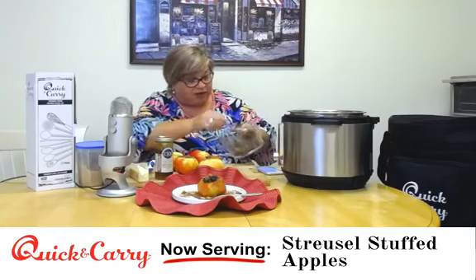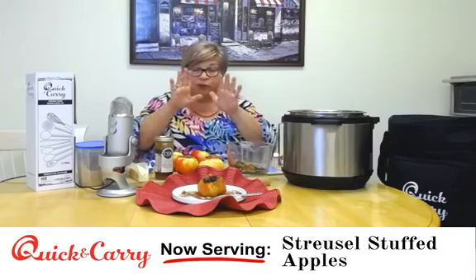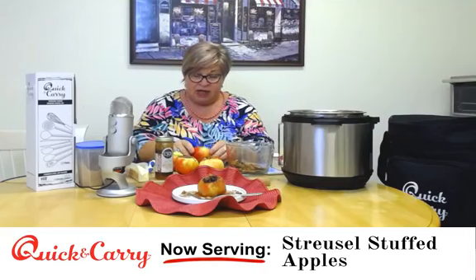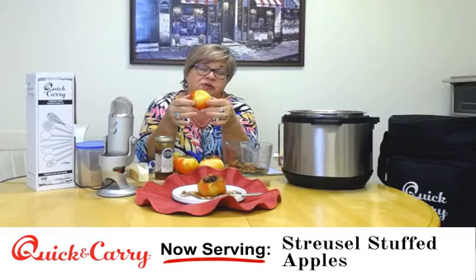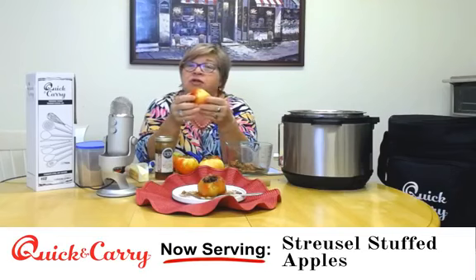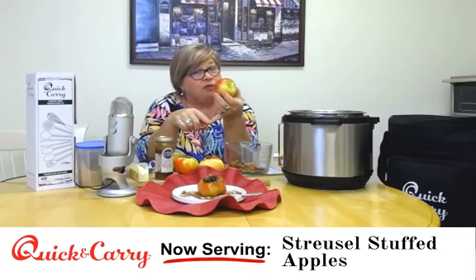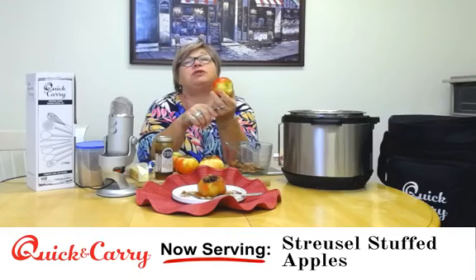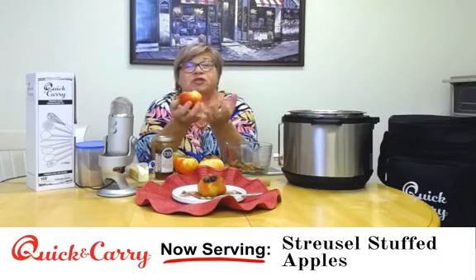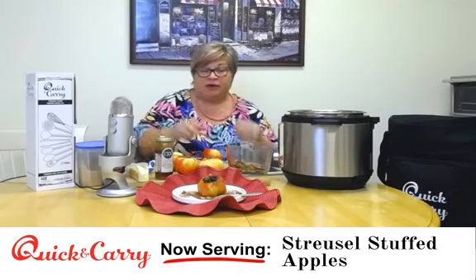Mix your streusel topping all together, get it nice and mixed up, then prepare your apples. I'm using a Honeycrisp because they hold up well under pressure, but you could use something you love. Cortlands would be good, Empires would be good. Macs are not going to be good because they get too squishy — you want an apple that's going to hold its shape. These looked beautiful when they came out of the Instant Pot.